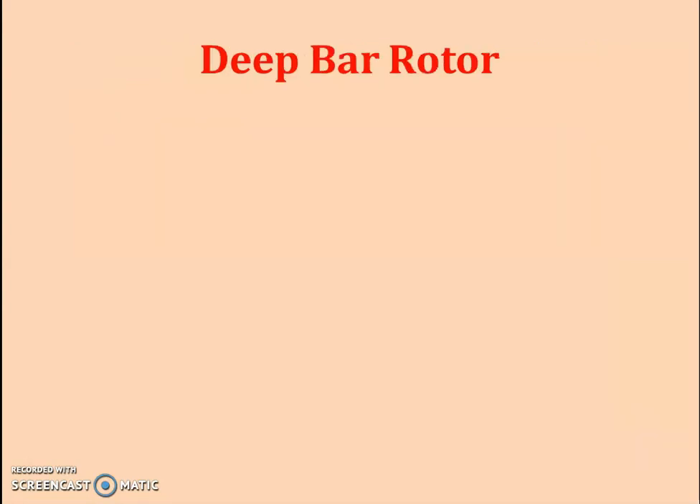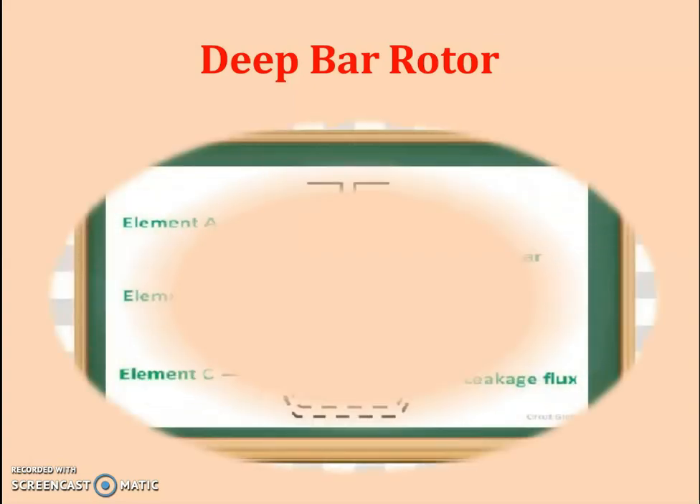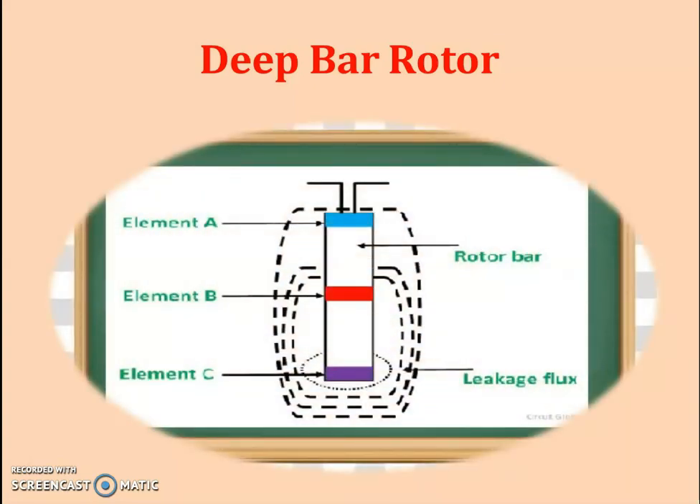Our second method is the deep bar rotor type. Looking at the construction, we have a deeper slot compared to a normal slot. In this deeper slot, we have resistance elements as shown in the figure — elements A, B, and C. During starting condition, because of high reactance, the flux linkage with individual elements differs.